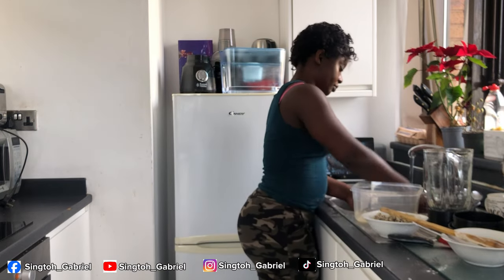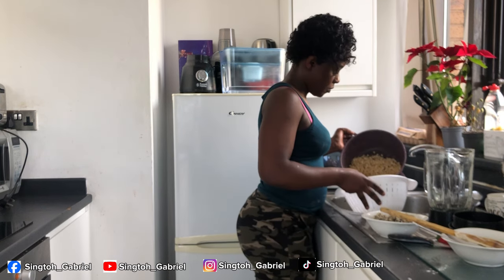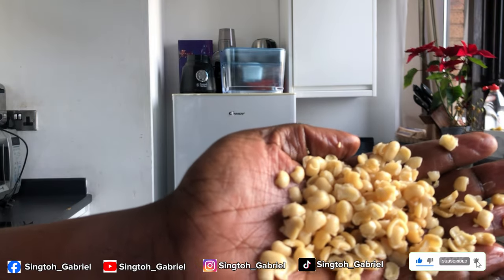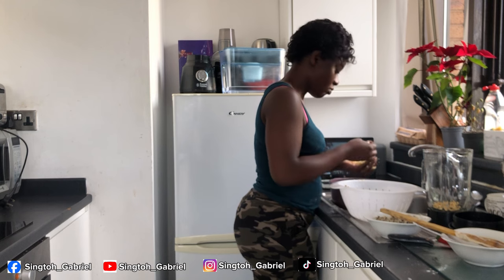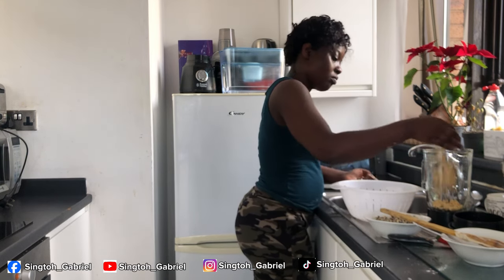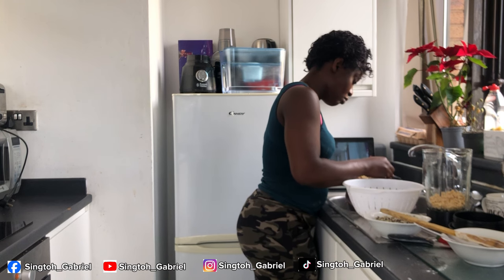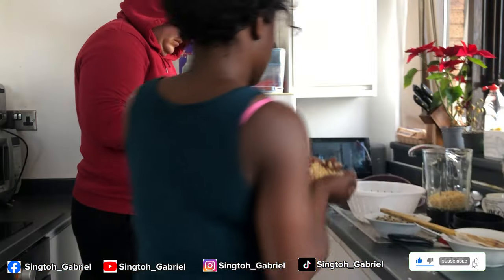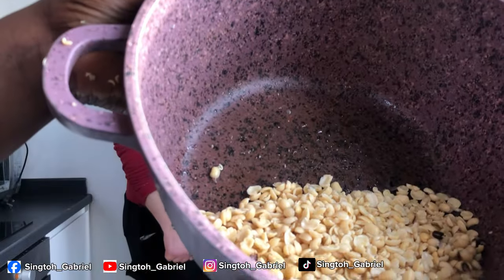I'm just going to recycle the water. This is what our beans will look like — all washed and peeled. Put that in the blender. Even though we've used the blender to peel off the skin, there will still be a few bits and pieces here and there, so before you put everything in the blender, check through to make sure there are no remaining bits with the skin. Gabriel offered to help sort out those remaining ones.